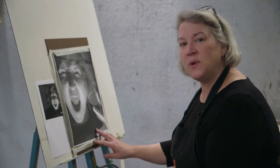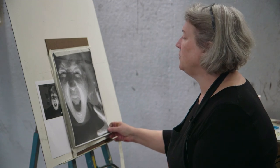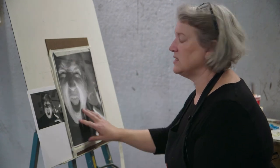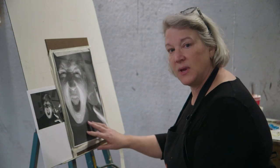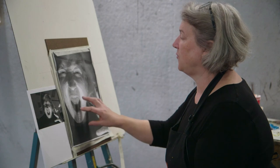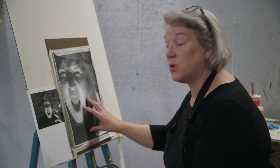Today we're going to be working on the layout for the gridded project. Based on the work of Chuck Close, we'll be converting a photocopy into a transferred image using carbon paper and creating an arrangement for using a grid on top of a portrait.